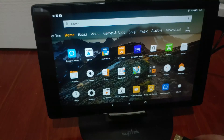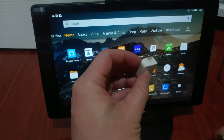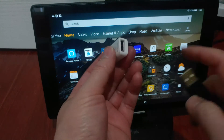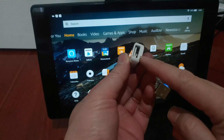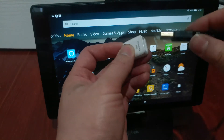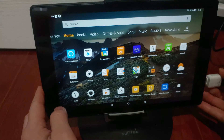The first thing we're going to try is converting the tablet into a portable HDMI monitor — the Amazon tablet. This is the OTG adapter. It goes into standard USB. Plug it in, then plug this into the tablet.